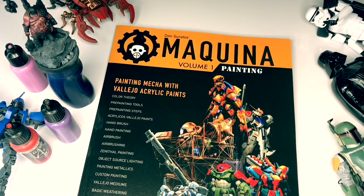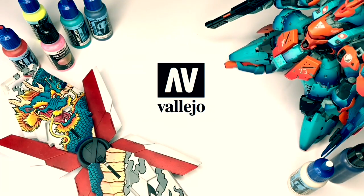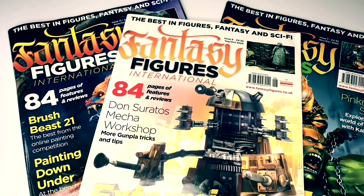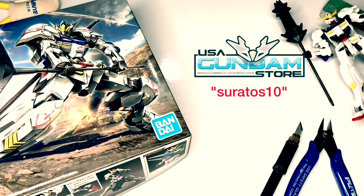Hi, I'm Don. Welcome to my channel. I'm an affiliate painter for Redgrass Games and also the head mecha and sci-fi painter for Vallejo Colors. I write painting articles for Finescale Modeler magazine and also for Fantasy Figures International magazine. Lastly, if you're into Gunpla, do use my discount code for USAGundamStore.com — links down below.